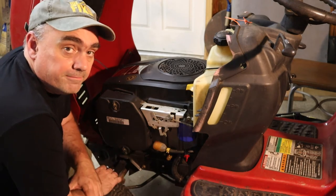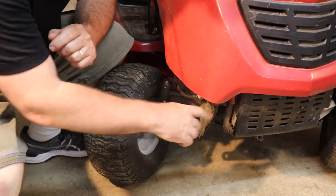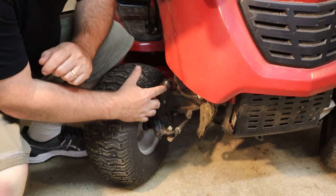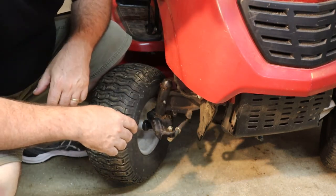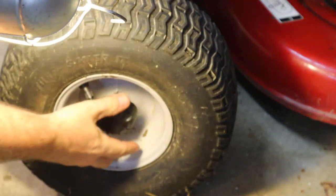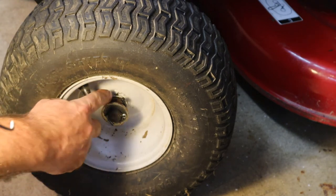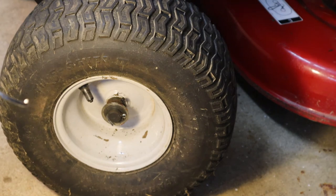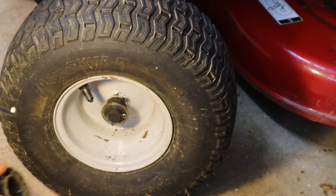Now let's go check out the front end. On the front suspension, there are a couple of grease fittings — one here and one on the other side — so that you can lubricate the steering. I'm not going to bother because there's already grease oozing out of the top, so I'm assuming somebody probably just did that recently. On the front wheels, if you take these caps off, there's a grease fitting underneath here too — there's also grease oozing out. You should probably put some grease in there each year when you're getting the mower ready for service.